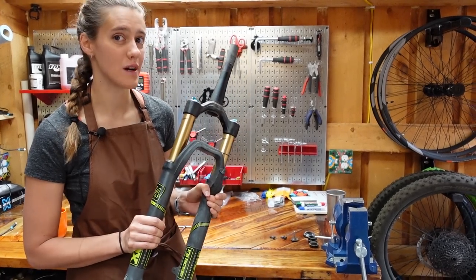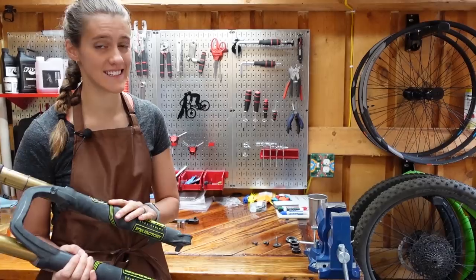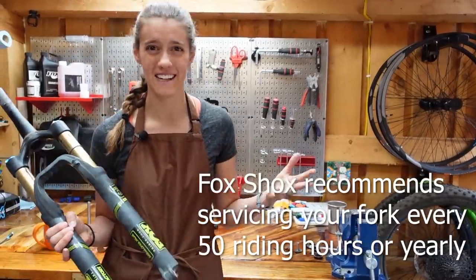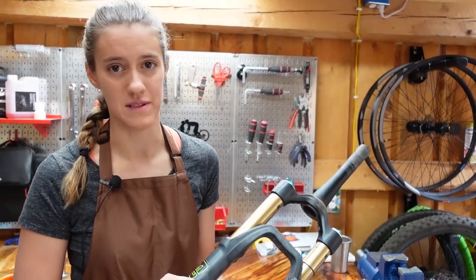This fork belongs to our friend Susie — it is a Fox Float 34. It's been on her bike since 2015 and has not been serviced once. We wanted to do this on Susie's fork because our forks are all in pretty good condition right now and don't need a lower service. And also, it's definitely harder on a fork that hasn't been serviced regularly.